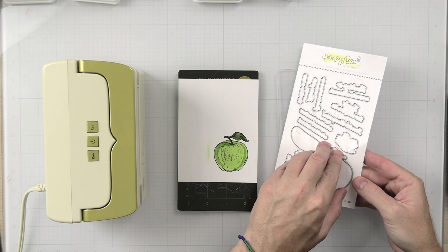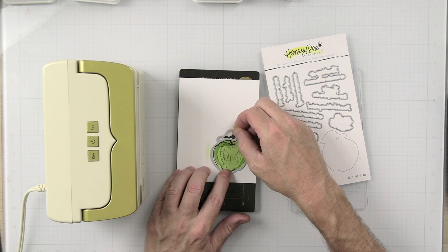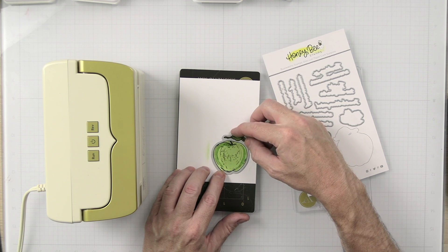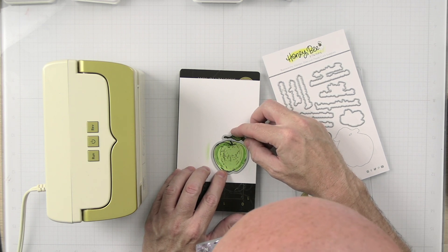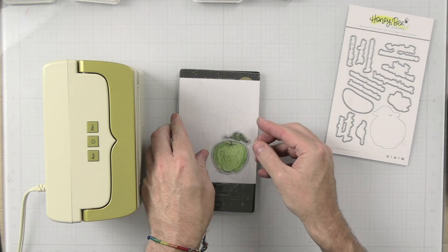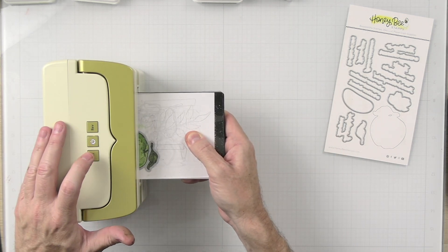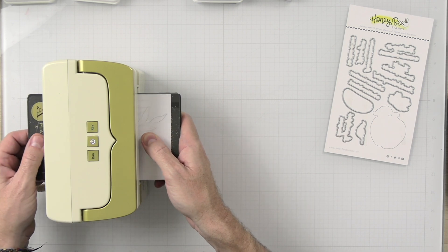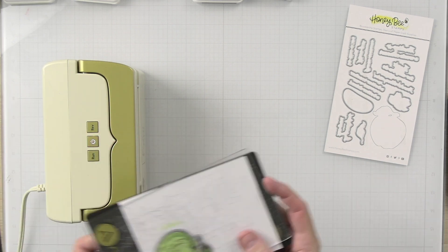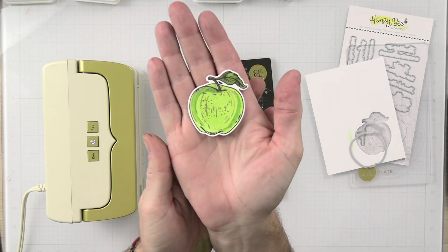Now that we have the apple colored in, we will go ahead and place the die onto the magnetic board. Get this nice and even, make sure it's good all the way around. Now we'll run this through the die cutting machine as well. And there we have our perfect little apple.